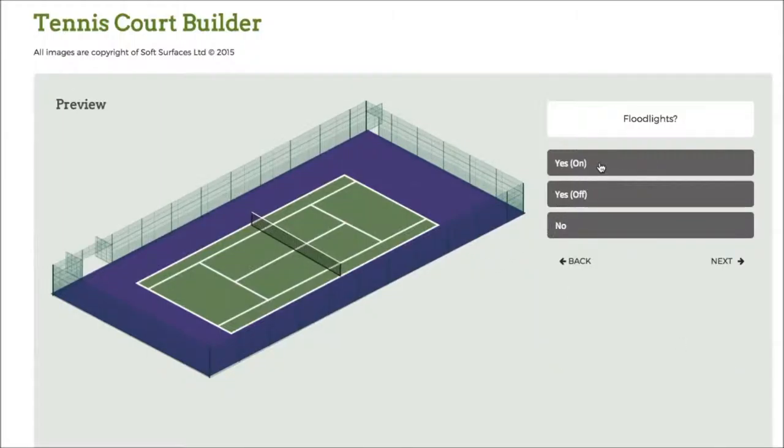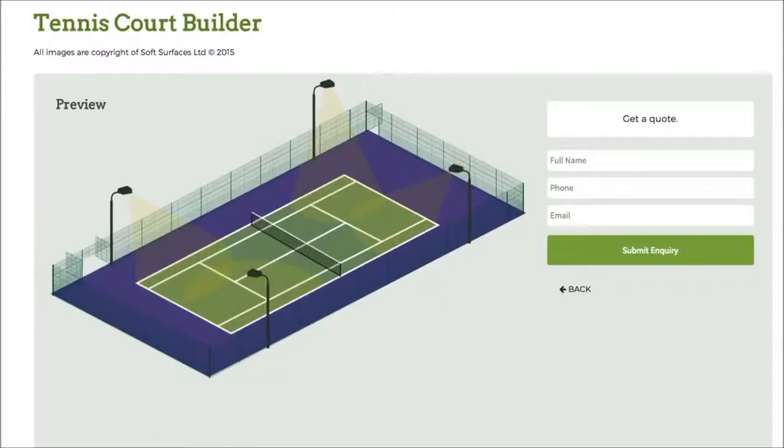Press next again and I can choose to have the floodlights on as well, which is a really nice feature. Because obviously if you're having a tennis court installed you're able to have floodlights on it. To see what they look like with the actual fence itself is a really nice feature of the software. So once you've done that you just press next and then you can actually go get a quote from this company to actually get the tennis court installed. So it's really great that they've added that on as well. It's a really nice tennis court building software and I thought I'd just create this quick review on it just to let you know what it's like to use.